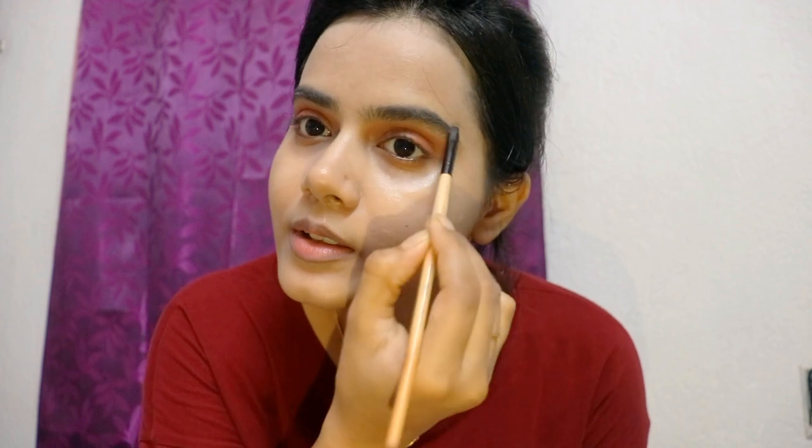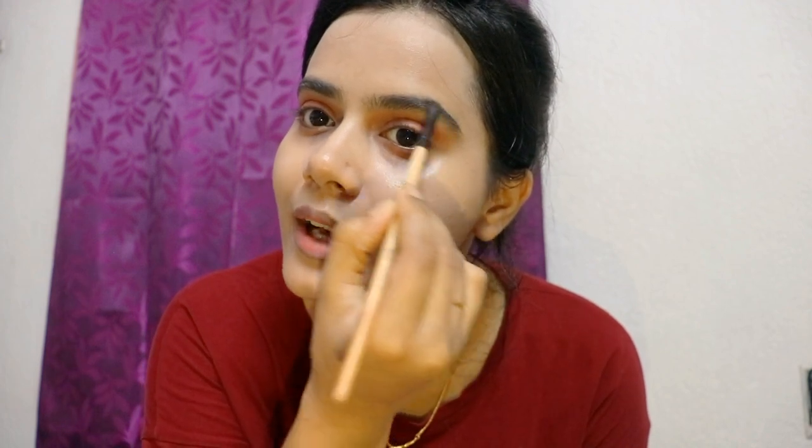My eyebrows are ungroomed right now. I have a little eyebrow brush and I will draw them in a natural shape. I also have this eyebrow pencil from Blue Heaven — it is an amazing, affordable budget-friendly product. If you are looking for budget-friendly makeup, go for Blue Heaven; the quality is good.